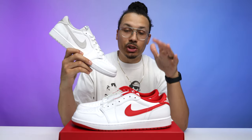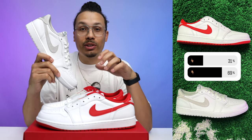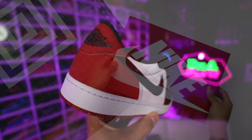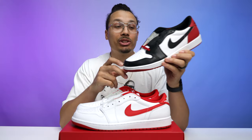When I asked people which they liked more — University Reds or Neutral Grays — 69% chose the Neutral Gray Air Jordan 1s and 31% chose the University Reds. Honestly I feel them on the Neutral Grays; you cannot go wrong with those. They're a couple hundred bucks right now but I think they're well worth every dollar.